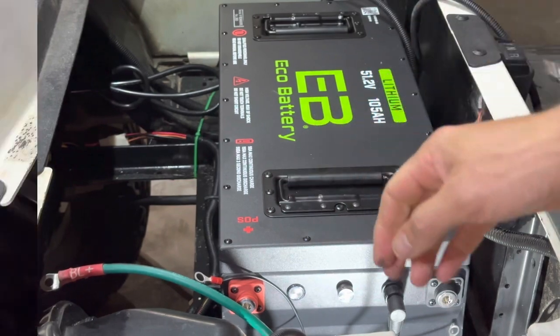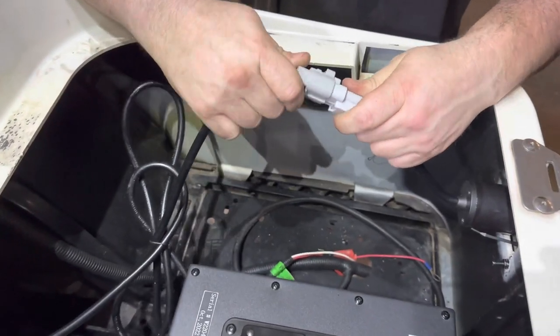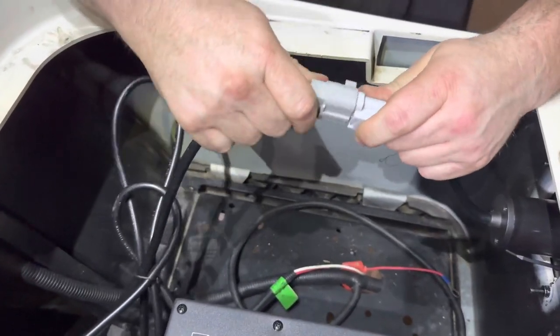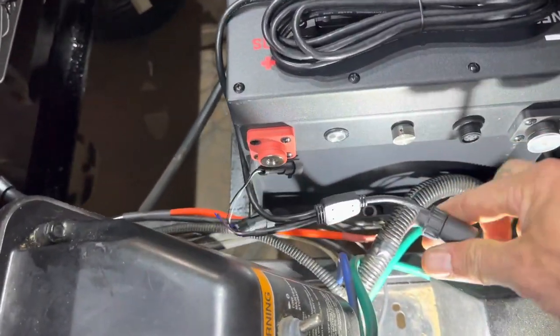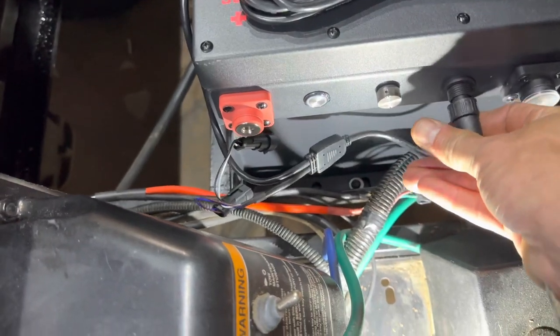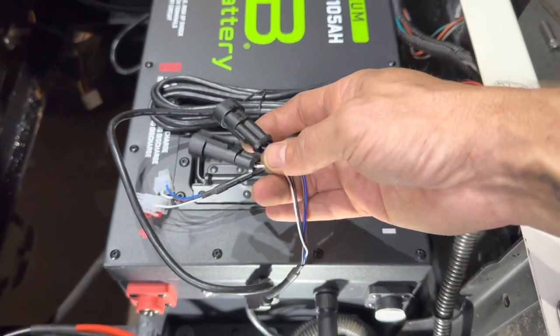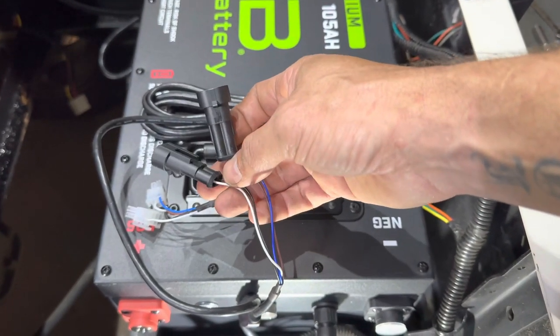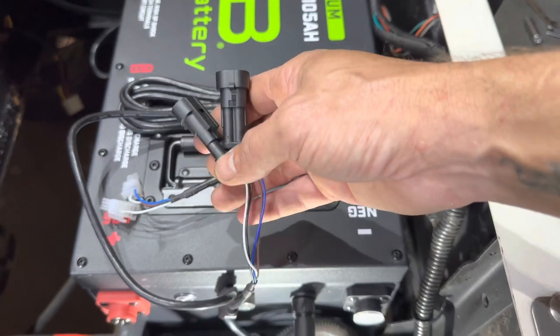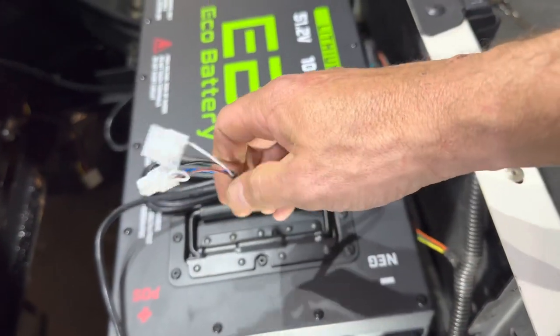Go ahead and plug up your charger input wire to your charge receptacle. Then get your voltage meter wiring harness and plug it into the communication port. You'll notice there are two extra ports right here — these are CAN bus ports and you don't really need to worry about them right now, so just tuck them away safely down in the bottom. Go ahead and run the rest of the voltage meter wiring harness down through your battery tray.